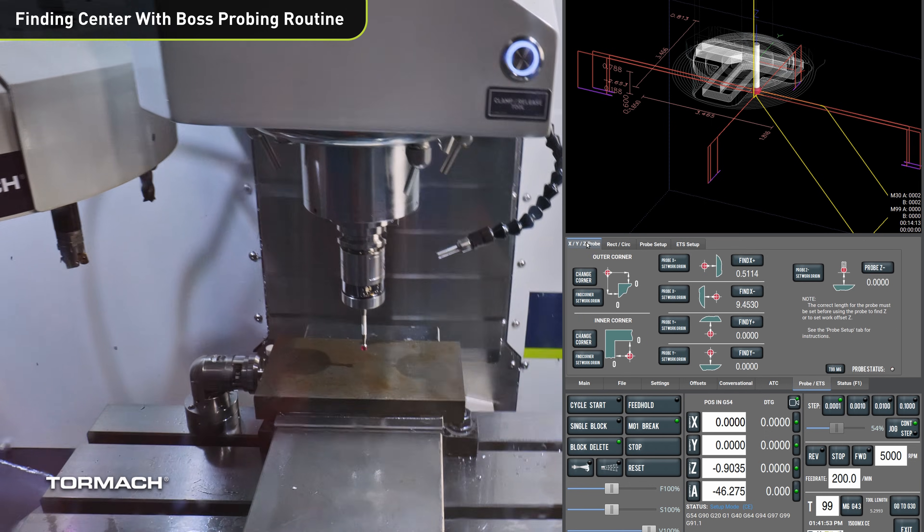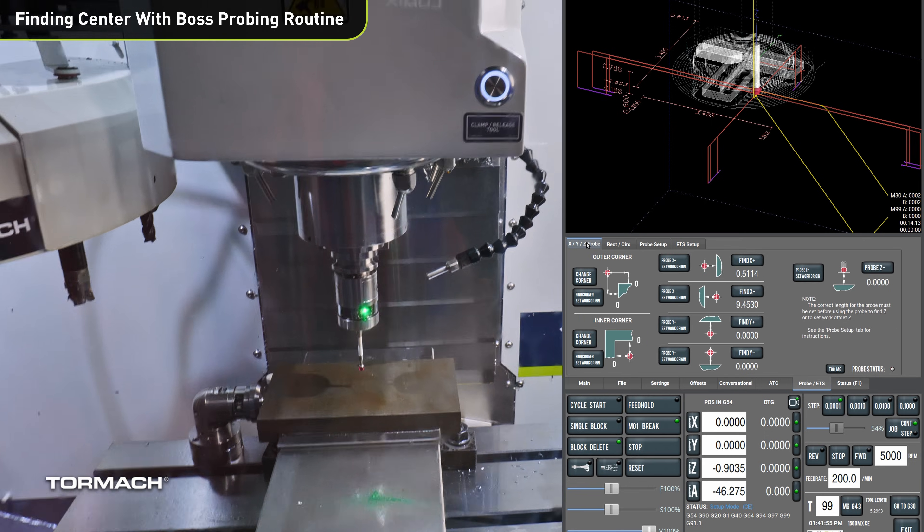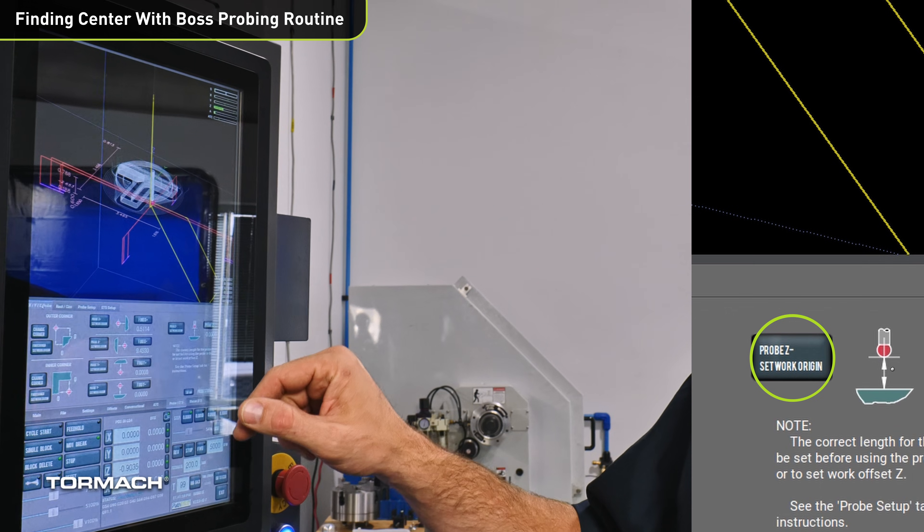You can do that by going to the XYZ Probe tab and hitting Probe Z Negative, Set Work Origin.